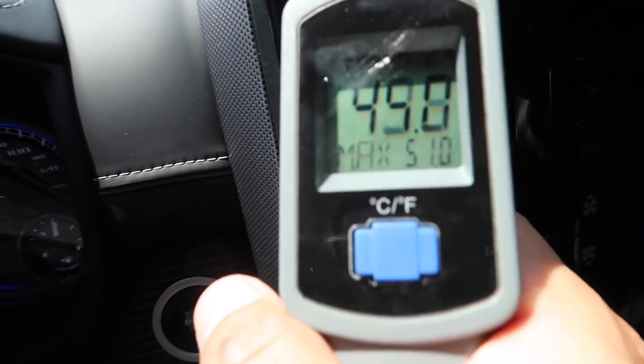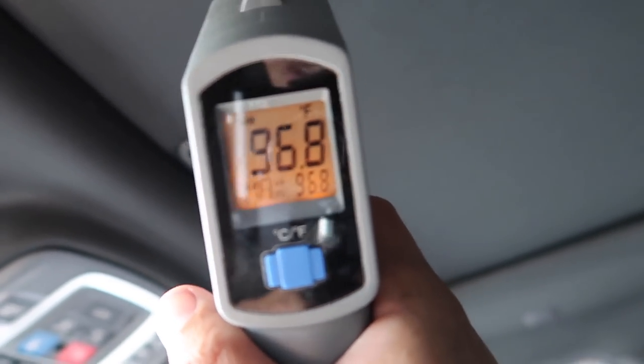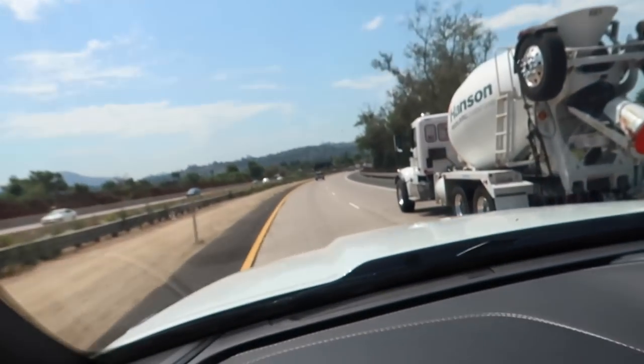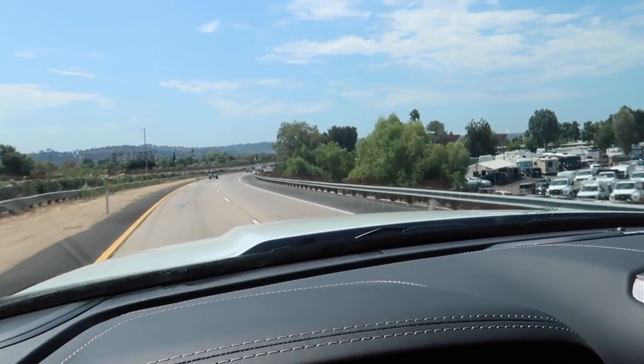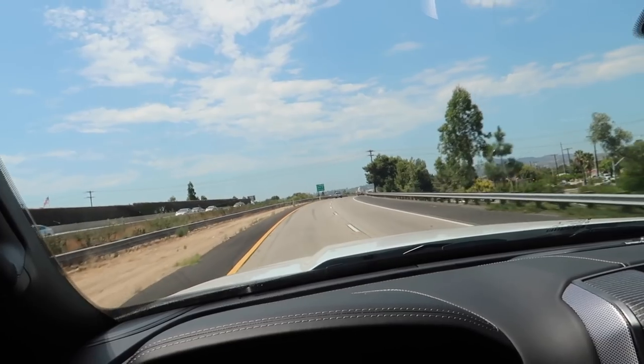You guys are saying temp guns aren't really accurate for air conditioning, and I agree — the thermometer should be inside the vent for an accurate reading, so that's what I'm waiting for. While we're at it, look at this: when I hit the sunroof with the gun it's almost 100 degrees, compared to the regular roof at 86 degrees — about a 10 to 12 degree difference.